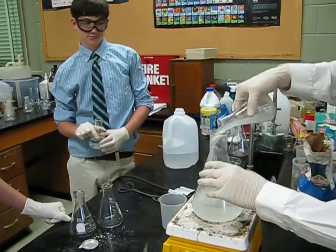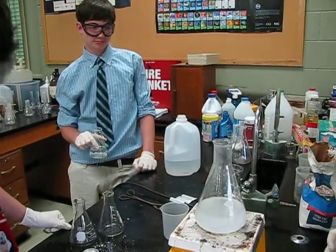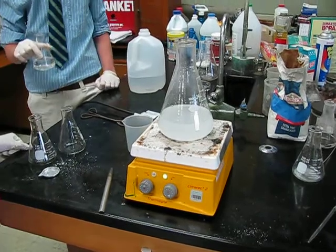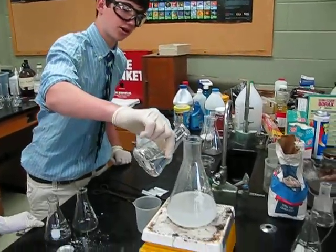So we're going to let these mix a second before we pour in solution C. And in solution C, 30% hydrogen peroxide diluted with distilled water.